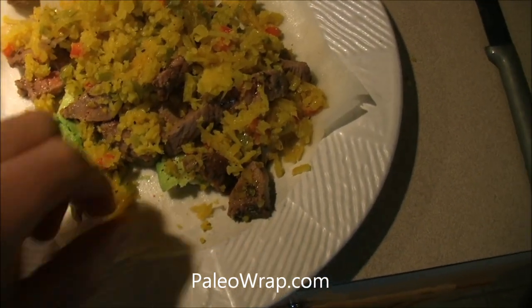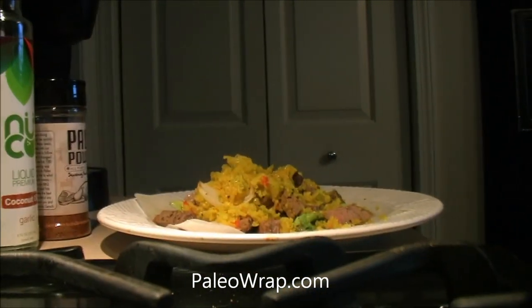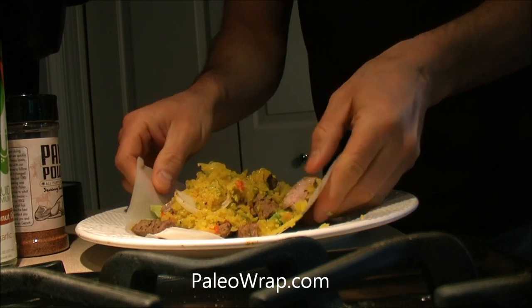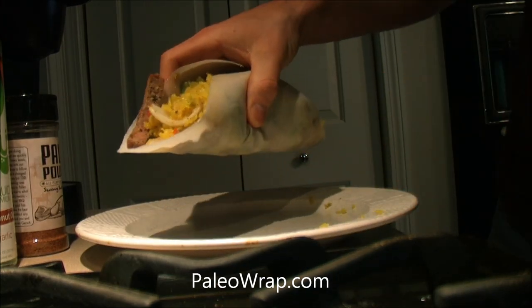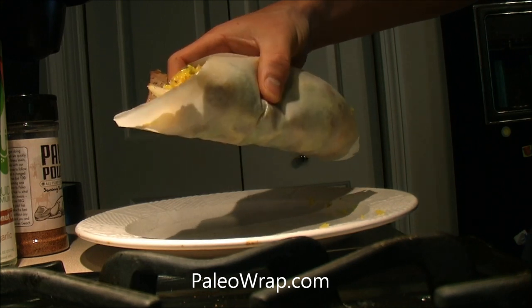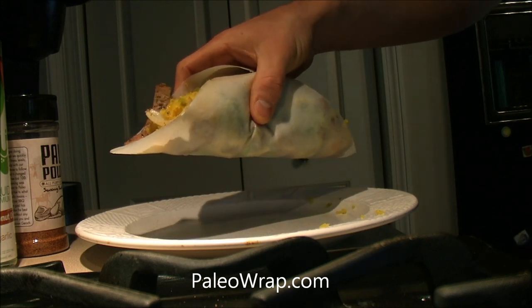So there we go, and if I can pick this up with one hand that would be awesome. Yum. So here's the wrap — now I know the stuff is going to fall out of it, but look at that, it's not soaked, it's not falling apart. It is awesome. I could probably hold this for about 15 minutes and it's not coming apart.